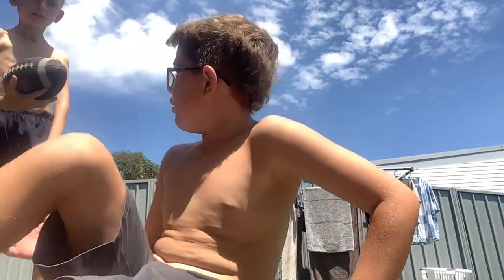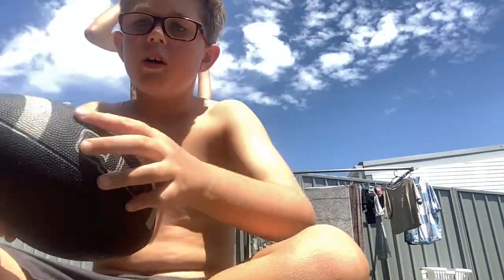Yeah. So today, me and Jacob are going to be playing a game with the AFL ball. The AFL ball is like a ball — of course, if you don't know, it's a ball.